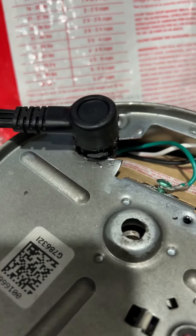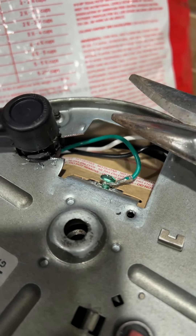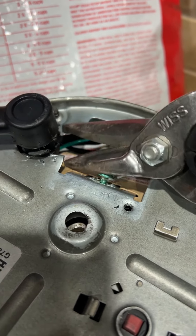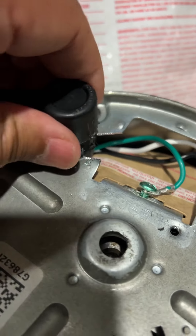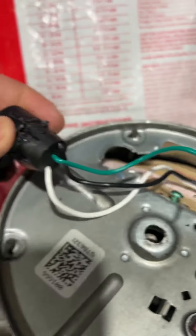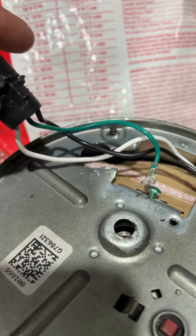I looked at another video on YouTube and had to use some tin snips to cut out that metal piece so this thing could slide out. Now you can see it slides out pretty well. I already undid the ground.